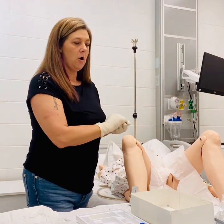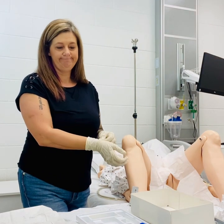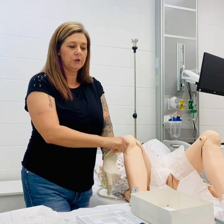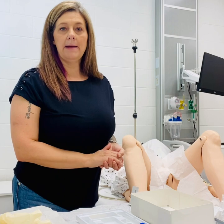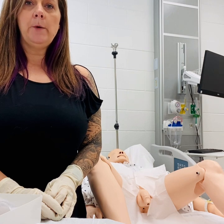And that is all you need to do for a female catheter insertion. Once you are complete, remove your gloves and wash your hands. We'll document how the patient tolerated the procedure. We also want to document the amount of urine, the color, and the consistency.